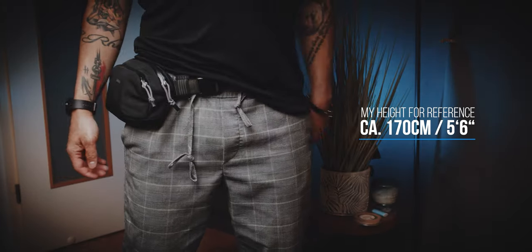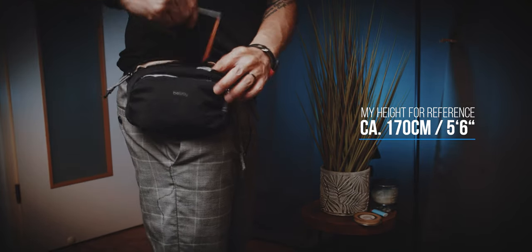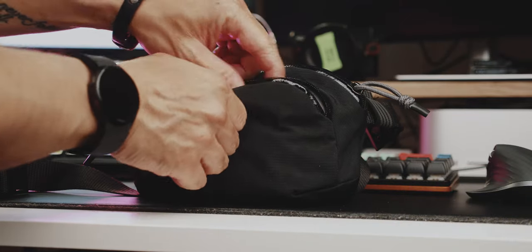But as the name suggests, you should wear it on your hips. I believe this bag is best worn just like a fanny pack. With a capacity of 1.5L, you would assume that it won't fit a lot of items.